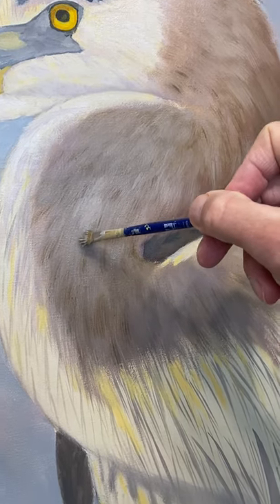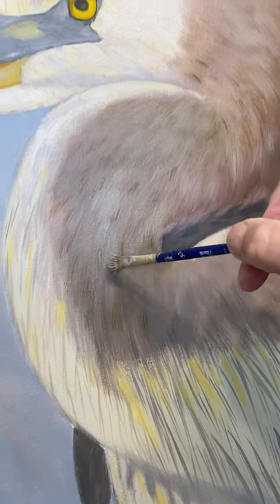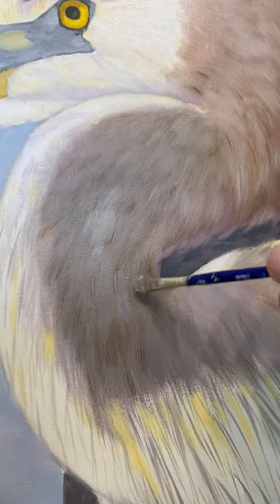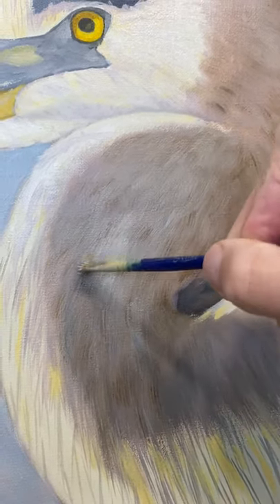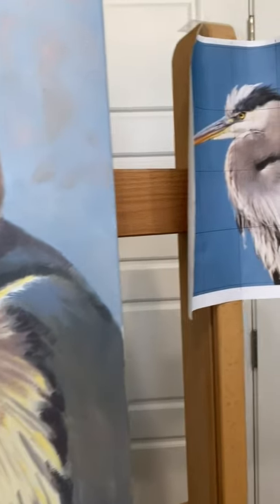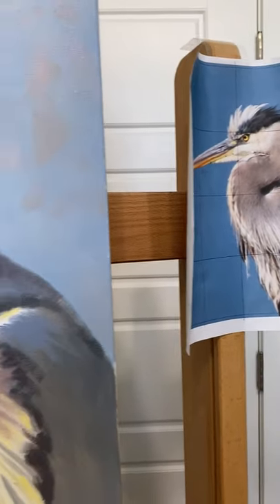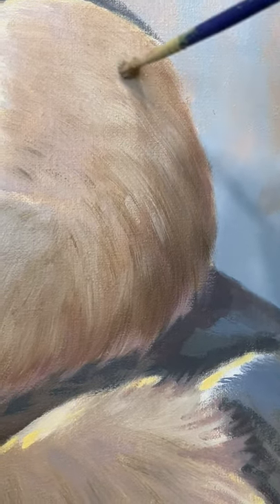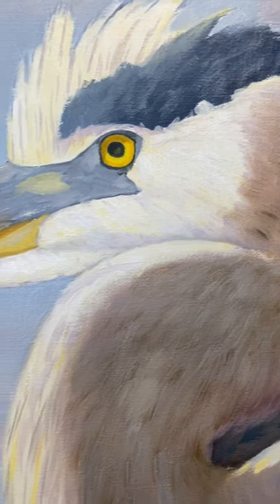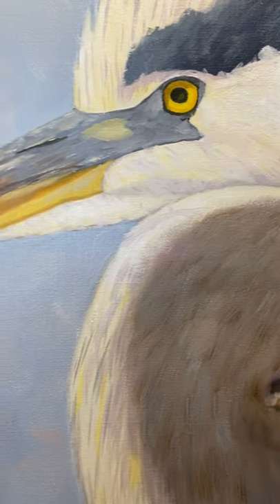I'm back working on my great blue heron, starting to layer in the feathering. I go back over the same area a bunch of times with a rough edge brush to try to get the effect of feathers, and it always takes a while to get the look I want with multiple layers.